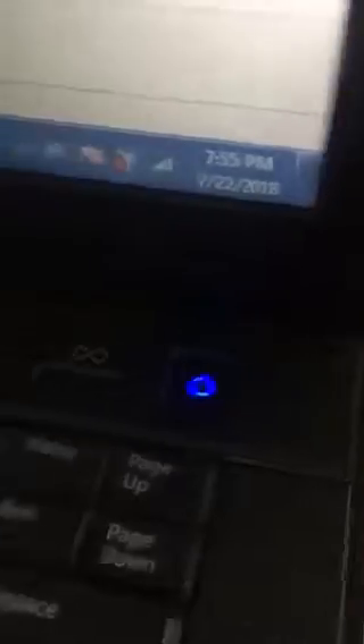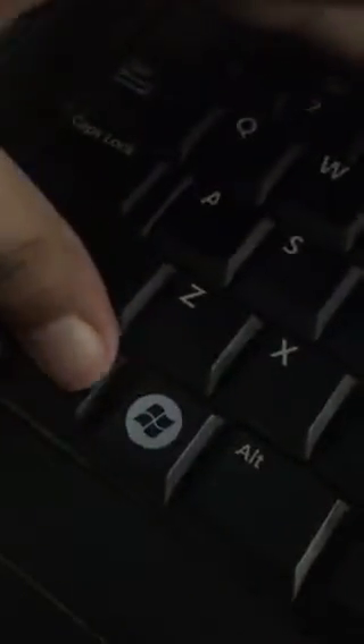If it didn't fix for you guys, what you have to do is press the FN key and press the F3 key, and it will fix it. It's already fixed for me. It's a pretty easy fix.